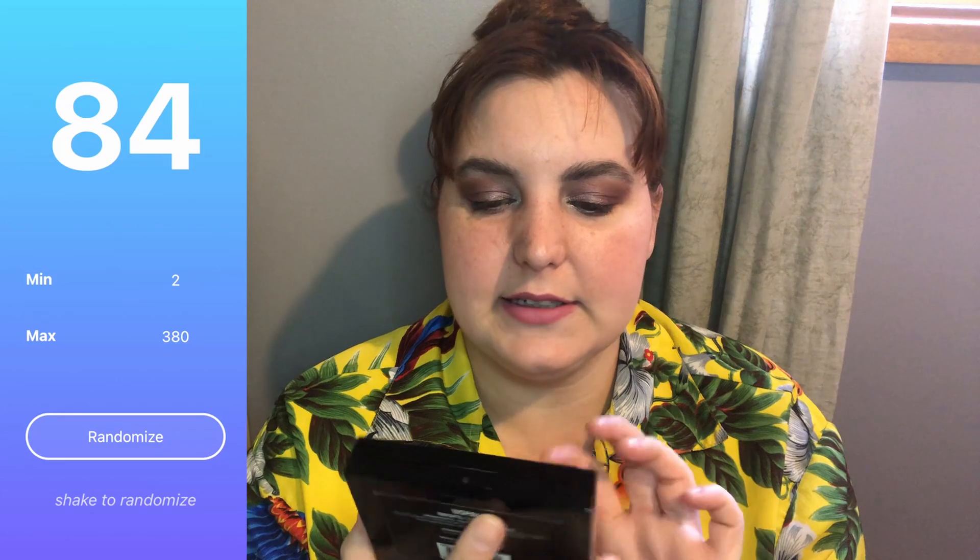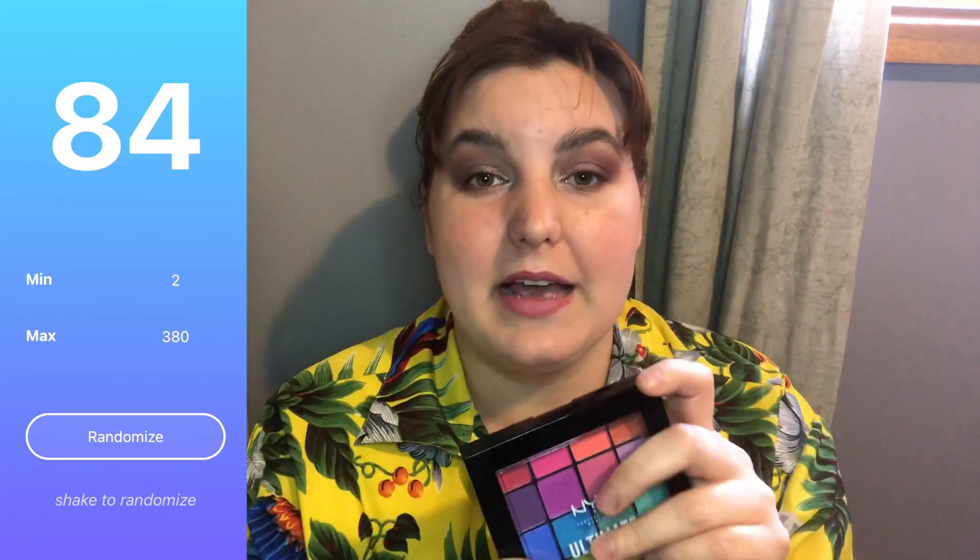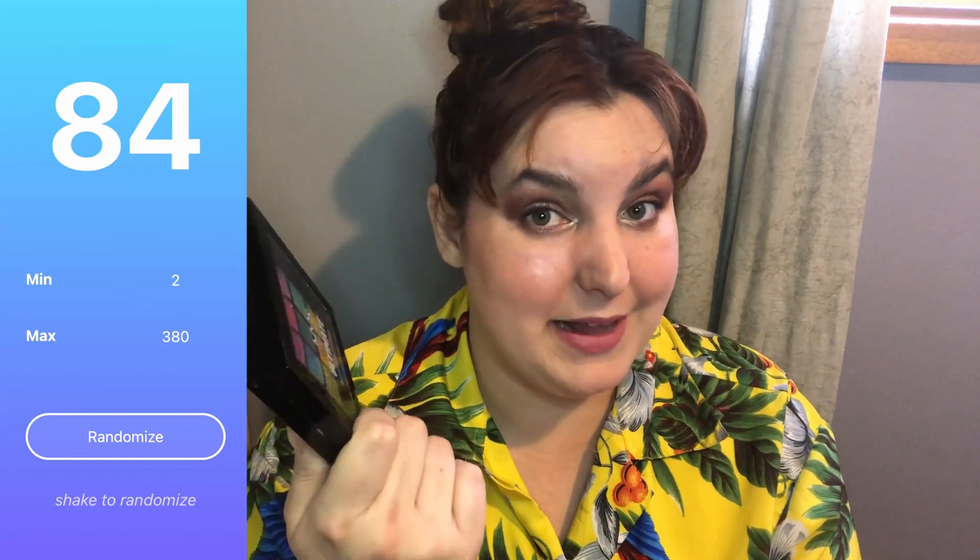That shadow, until right then when I swatched it, was in fact unused — so I haven't hit any pans on this palette as of yet. I do have a video I did in collaboration with Samantha Pants all about this palette, which I'll put up in the cards — make sure to check it out to get my thoughts on it.